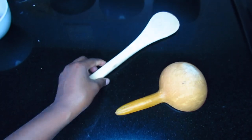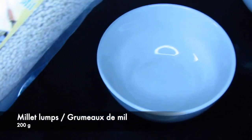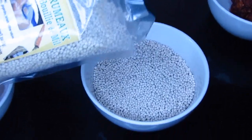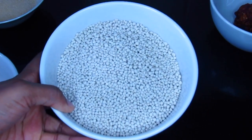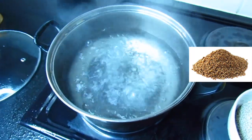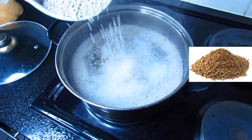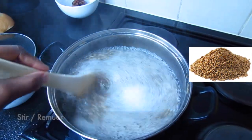Now I'm going to measure 200 grams of millet lumps. Make sure you add the millet lumps only when the water is boiling, and add them gradually into the boiling water. Right after adding the millet lumps, I'm going to stir so that the lumps do not stick.